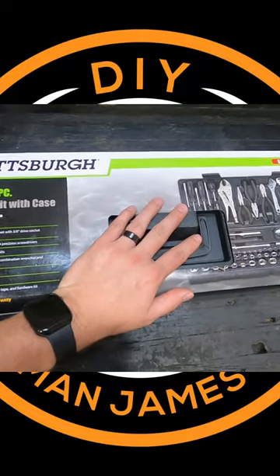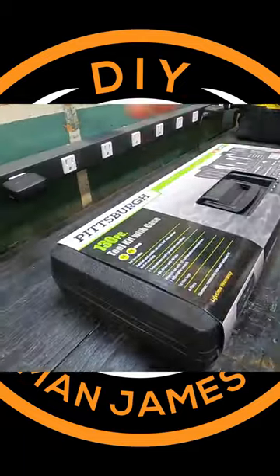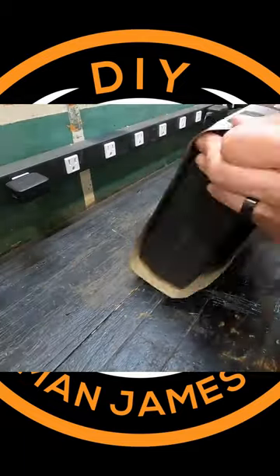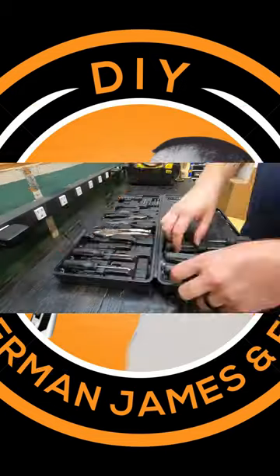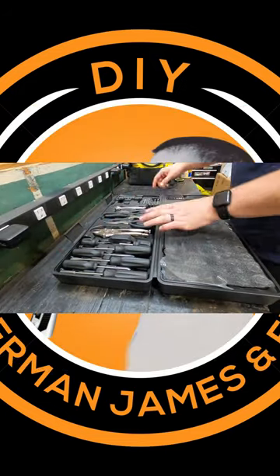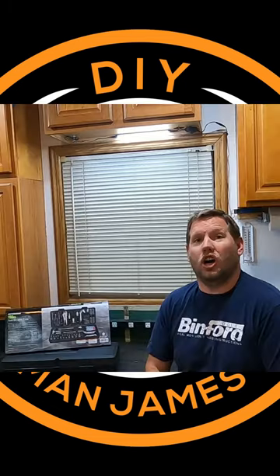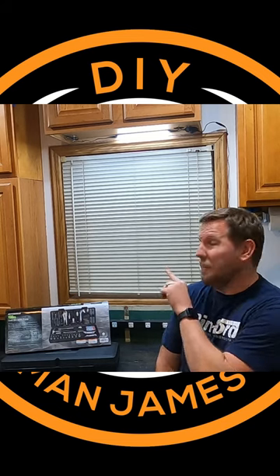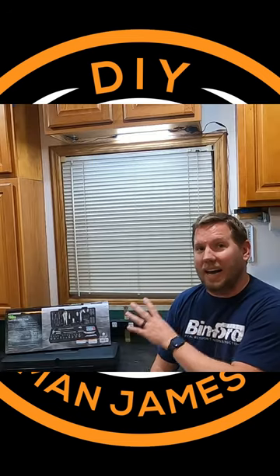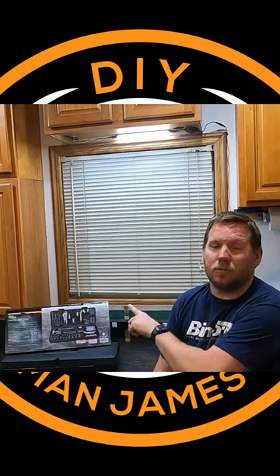This is a Pittsburgh set — the lower grade set at Harbor Freight. Harbor Freight's Pittsburgh 130-piece tool set? Buy it! I like it and I will be using this exact tool set.